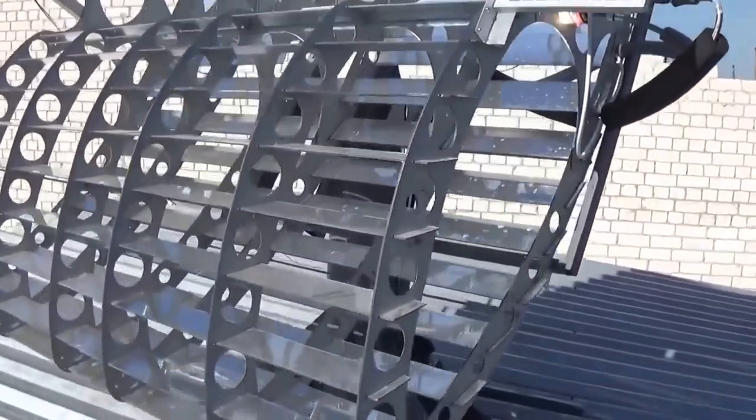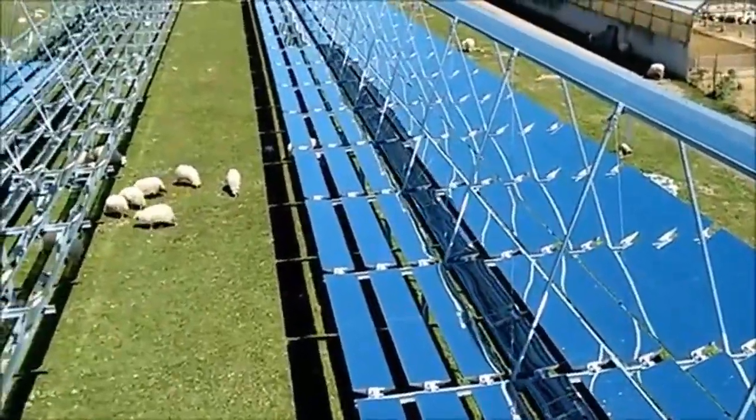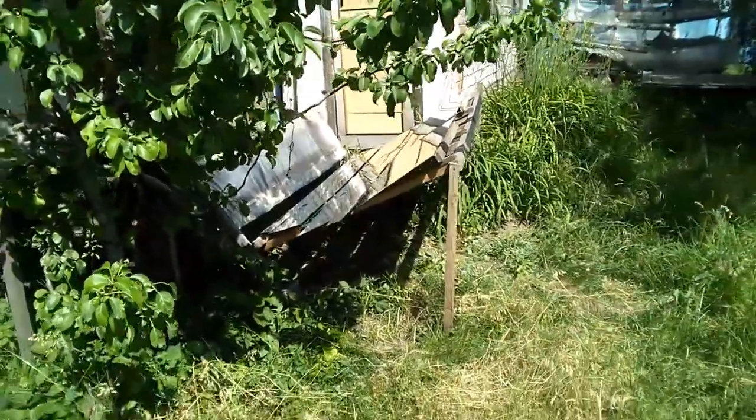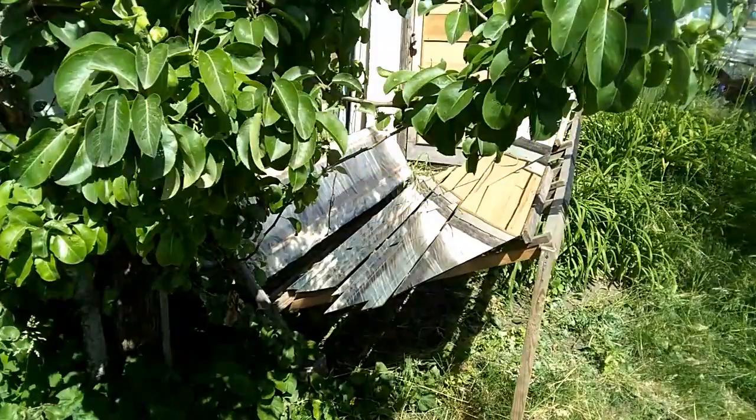We know about similar solar heaters which use mirror strips. These ideas helped me solve two problems of this solar water heater for hot water supply of my summer cottage, where the water heater receives solar energy both directly from the sun and from this mirror.